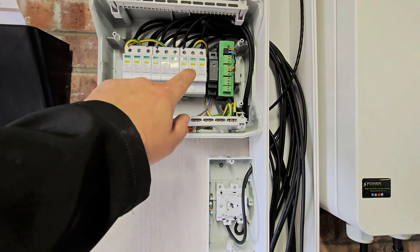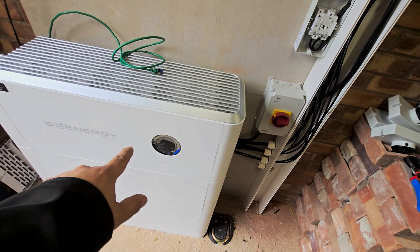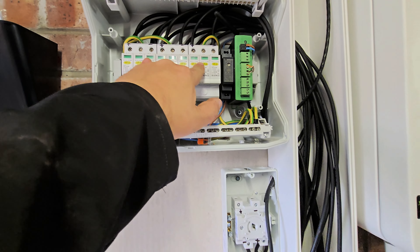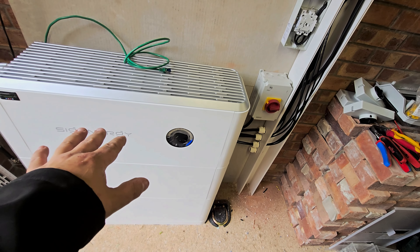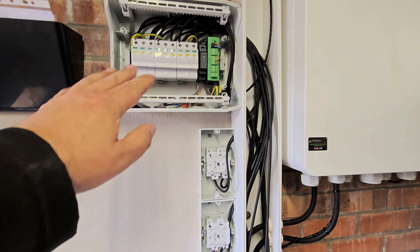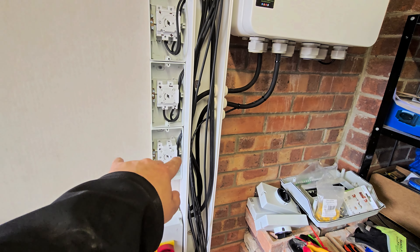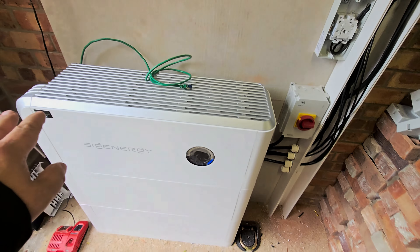Inside our DC SPD enclosure, you can see we've got three strings. We've also got our TAP in there as well. This does have DC SPDs built into it, as lots of inverters do these days. However, we still fit these up front of them as sacrificial, easier to replace, lower cost items. We've got our three IMO isolators and these are just waiting for the strings to be connected. They then run up to the SPD enclosure and then out to the inverter.